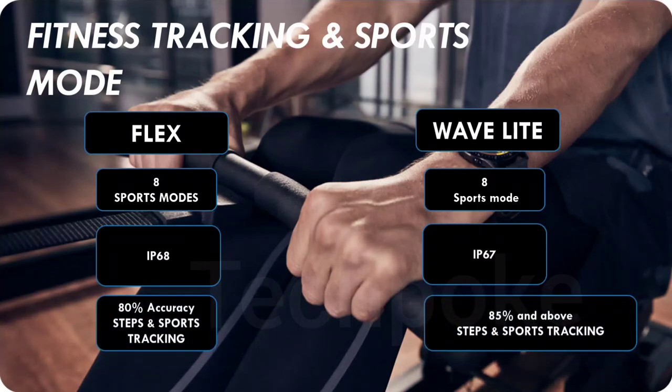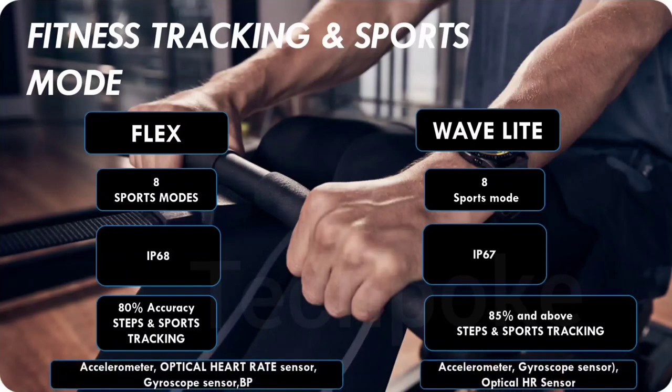Neither watch is rated for deep swimming. They can handle a splash of water but not pool use. In the pool, with the Fitshort Flex and Wave Light both, you get dedicated sensors including a red and green optical heart rate sensor, an accelerometer, and a gyroscope sensor — all of these are included.